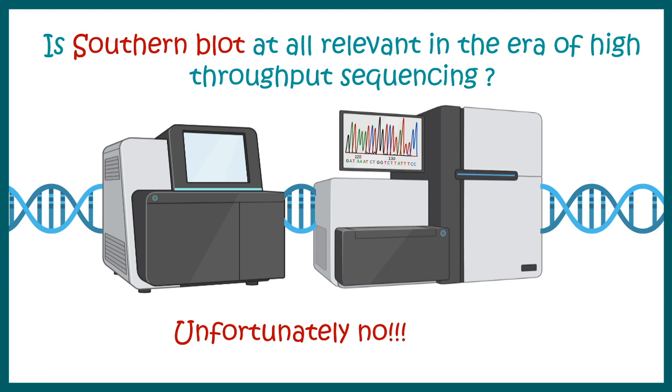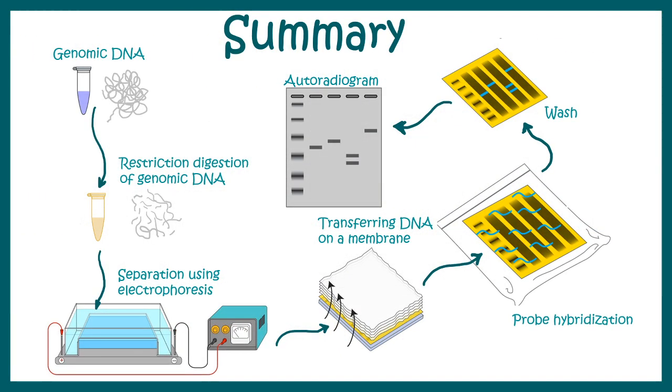Unfortunately, the answer is no — but back in the 1970s, this technique revolutionized molecular biology. PCR wouldn't have been born and DNA fingerprinting wouldn't exist if Southern blot had not been invented. This is a quick summary of the whole technique.